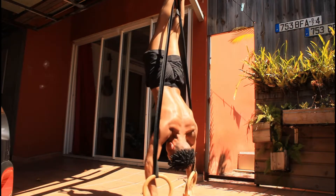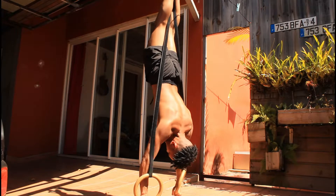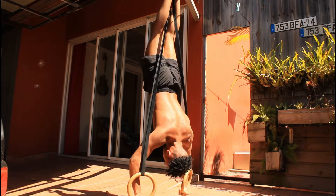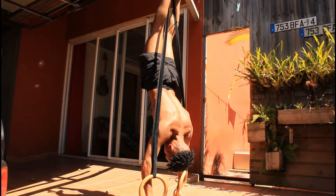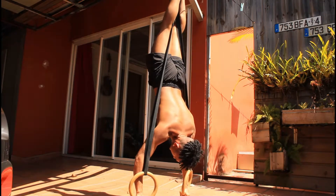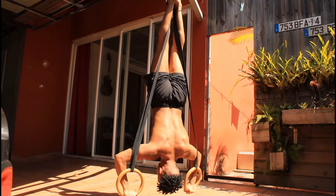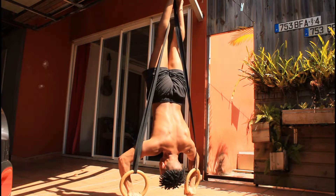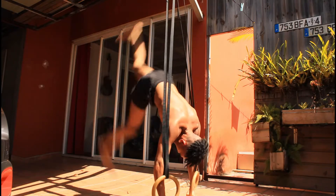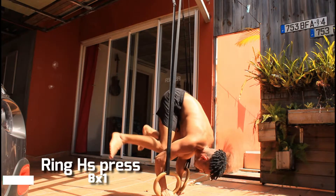That day I did three by five on the ring handstand push-up. You can get a feel and an example of how to hold the form and how to perform it, but the tutorial will be more in depth — so be on the lookout when it drops on the channel. After I'm done with the handstand push-up, we'll see more variation and how to work on weak links, because if you have weak links it will be harder of course.